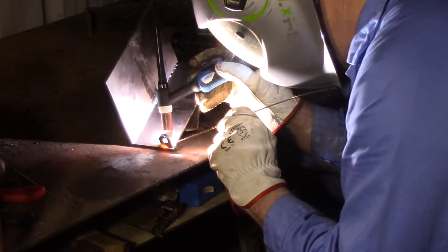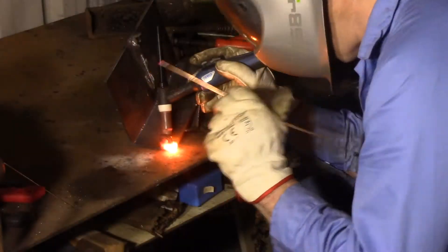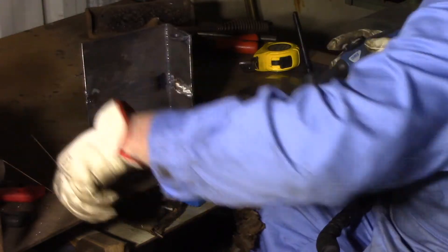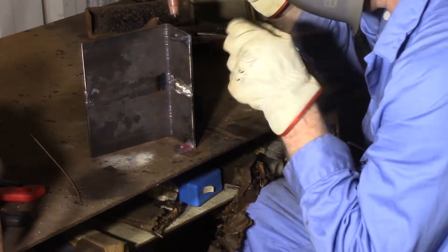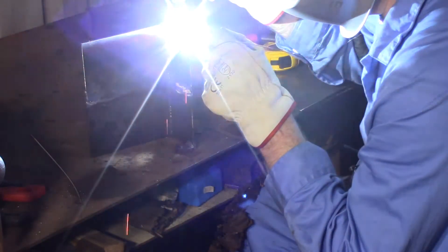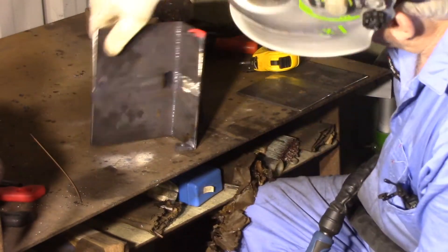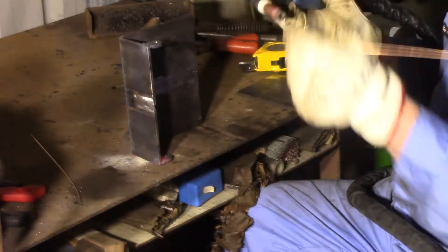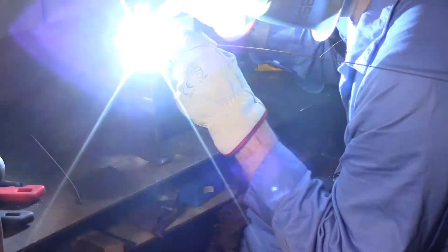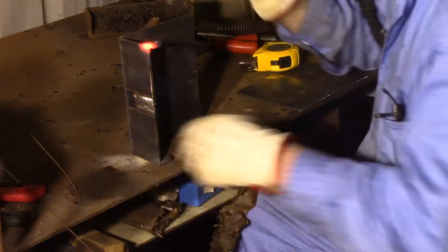For instance, some eight foot by four foot by one-eighth of an inch — that's 2400 by 1200 by 3mm — and the same size but in 4mm, about 5kg, and considerably heavier. All that force is on the tabs, so it is critical in my opinion that the welds on them are perfect. So I'm welding them from both sides to make sure I get the best possible penetration, because I don't want anything to break while I've got that lifted up on edge.